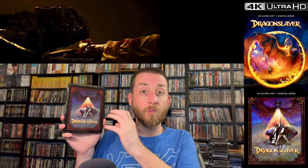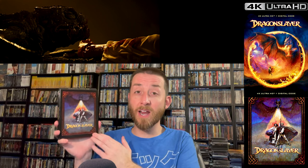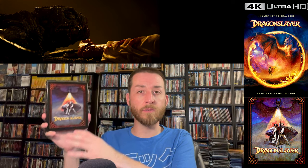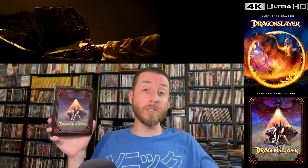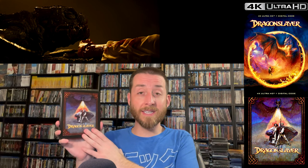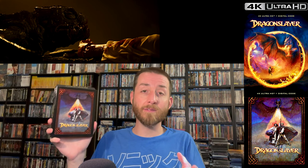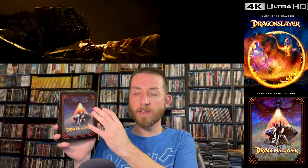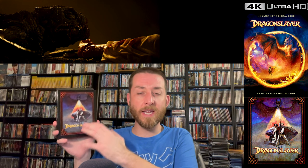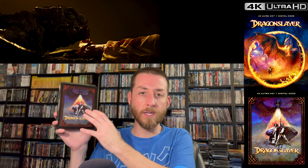There's no 4K versus Blu-ray comparison because this is a 4K Ultra HD only release — it was never released on Blu-ray. The only thing that ever existed before were the old DVDs, and compared to the DVDs this obviously blows that out of the water. When I get to my review score, you'll understand where this sits image and sound quality wise.